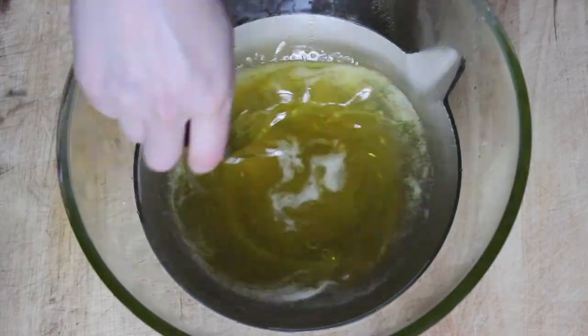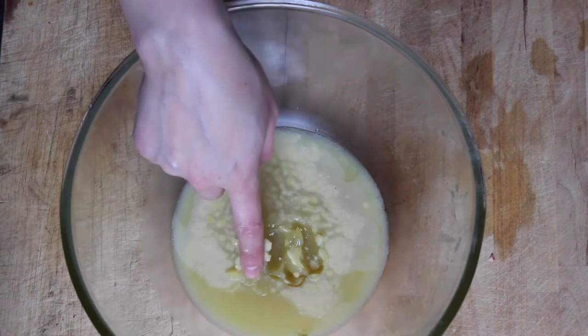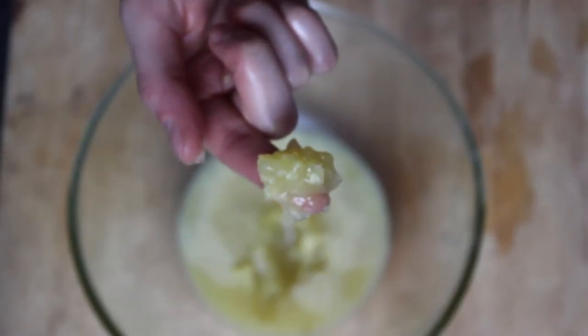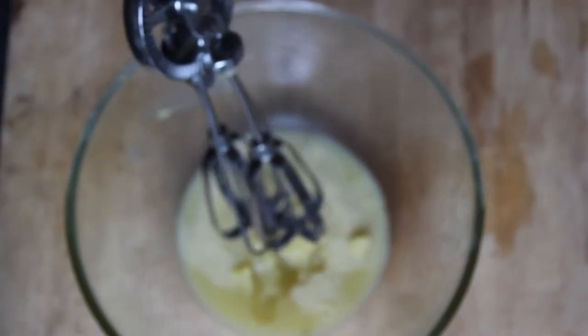Once everything is melted and combined, put the glass bowl into your refrigerator until the mixture is hard but not completely solid. If you're in a real rush, you can spoon out some of the mixture into a glass mason jar and use it as is. Or you can whip it — which is what I did — using a hand mixer until it's a bit fluffier.